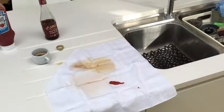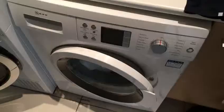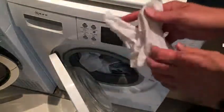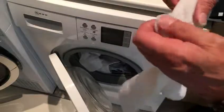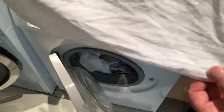We use a 30 degree wash at home and I'll show you in about an hour how that comes out. And here we are now, just taking the handkerchief out of the wash and as you can see, all the stains totally removed — as new. Fantastic.